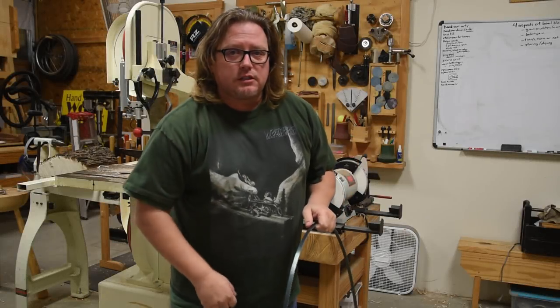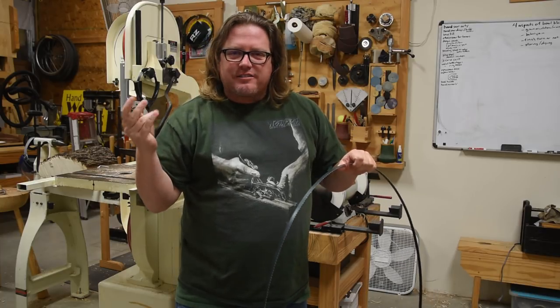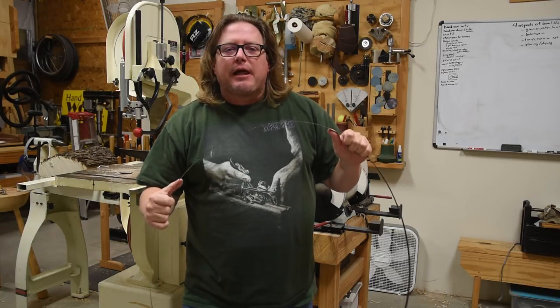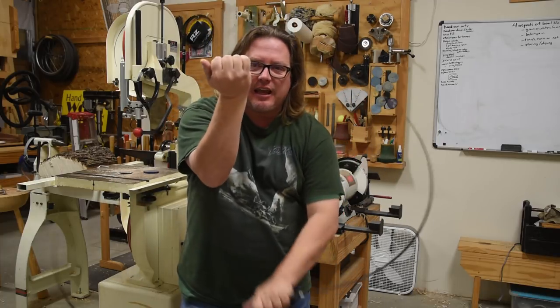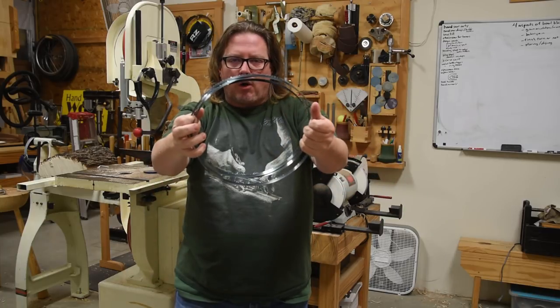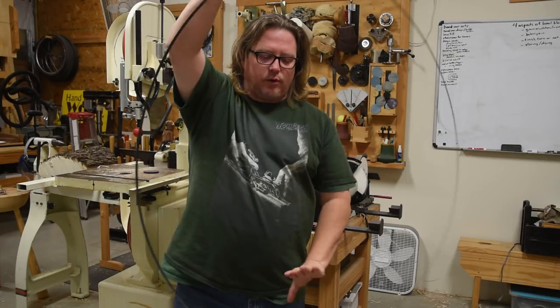First things first, if you're dealing with a bandsaw blade and you haven't worked up hard calluses, you might want to grab some gloves. Folding a bandsaw blade confuses a lot of people. There are a lot of different ways to do it, but my way is I will simply reverse my hands, kind of like this right here, and then just give it a twist. It will fold up very easily, and you can do the same thing to unfold it — just a quick reverse of your hands and give it a twist.